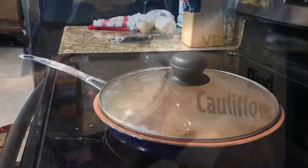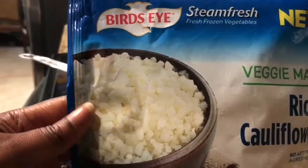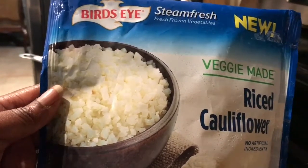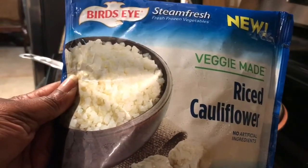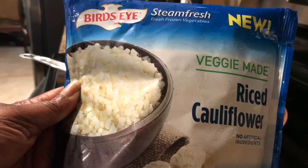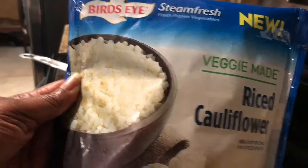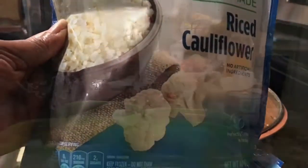While that's cooking, this is what I'm going to use — I love these. The Bird's Eye Steamed Fresh Veggie Made brand riced cauliflower. This is the first time I'm using one that doesn't have a flavor packet. It's just riced cauliflower already made up — you throw the whole bag in the microwave for five minutes and it's ready and it's perfect. While my chicken is cooking, I'm going to do that.